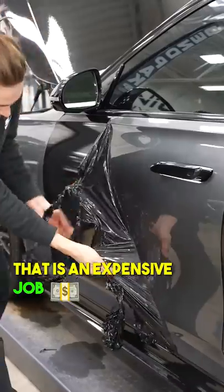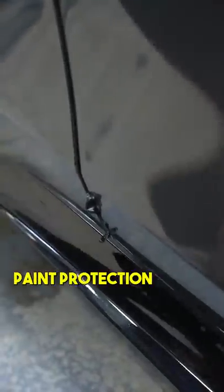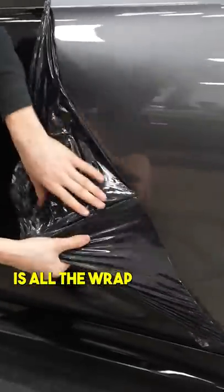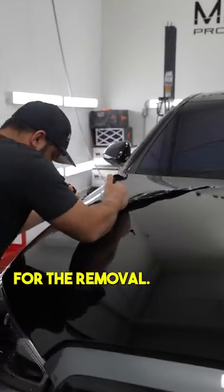You are right, that is an expensive job. Having the whole car wrapped in vinyl in black including the door jams, and putting Xpel black paint protection film on top of the front end. And let's not forget the chrome delete — only the wrap around the chrome is staying, so everything else has to be removed because of that ugly orange peel. And let's not forget the cost for the removal.